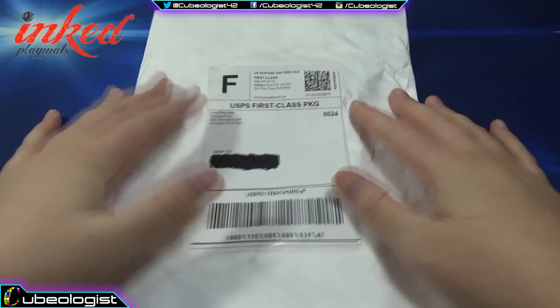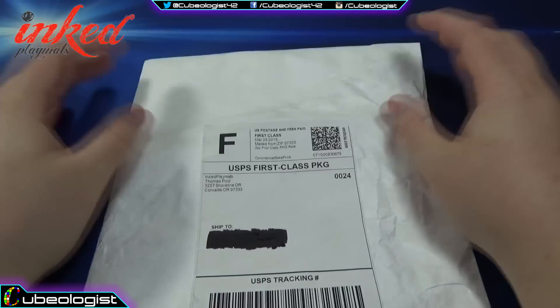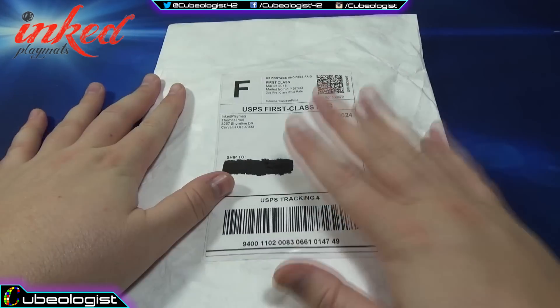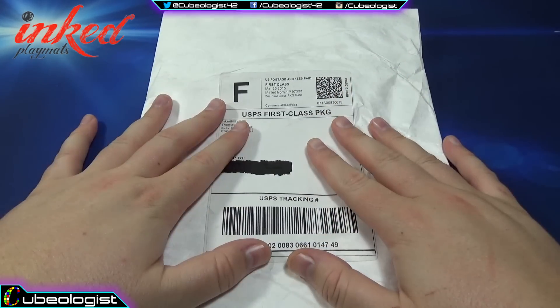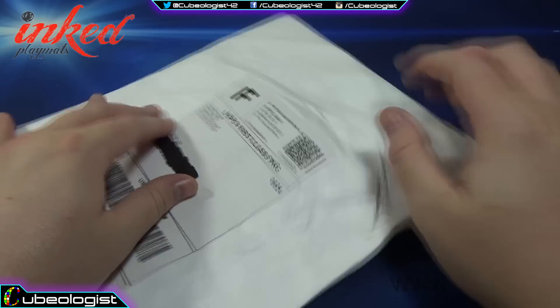Thomas was nice enough to send me this to show on my channel and I'm pretty excited. I'll link to their website in the description. I don't really know if I recommend it yet because I haven't seen it, but I'll give you guys an honest assessment once I open it up. So let's get into this.